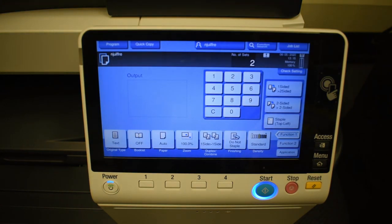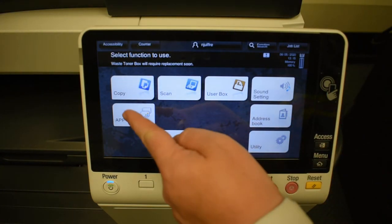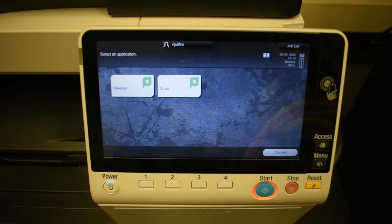Now from here, if you wanted to go back to those menus, you have to go back to the main menu where you have all the options and then you'd have to hit App. That button right there would get you back to either scanning or releasing a job, which we'll go into in another video.